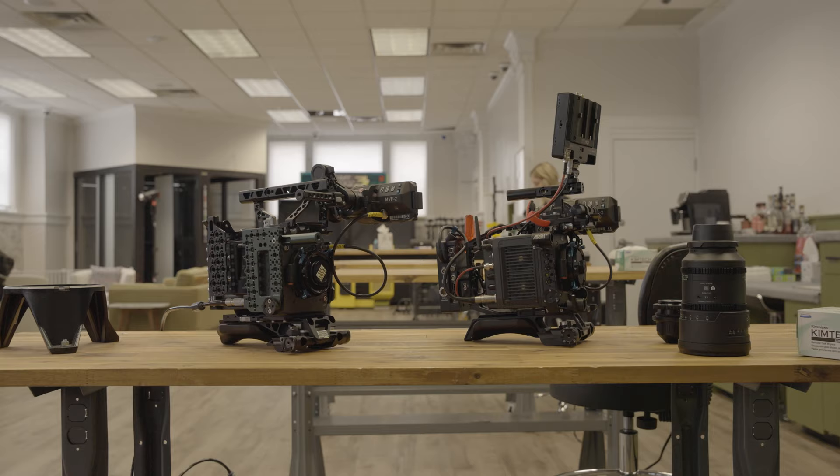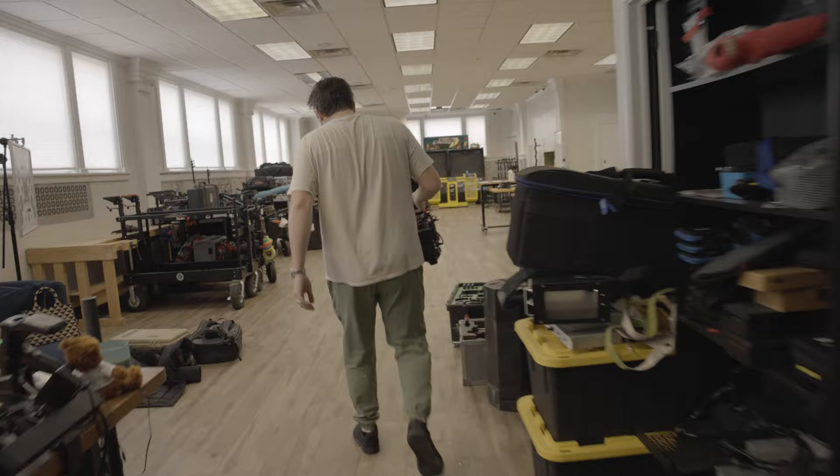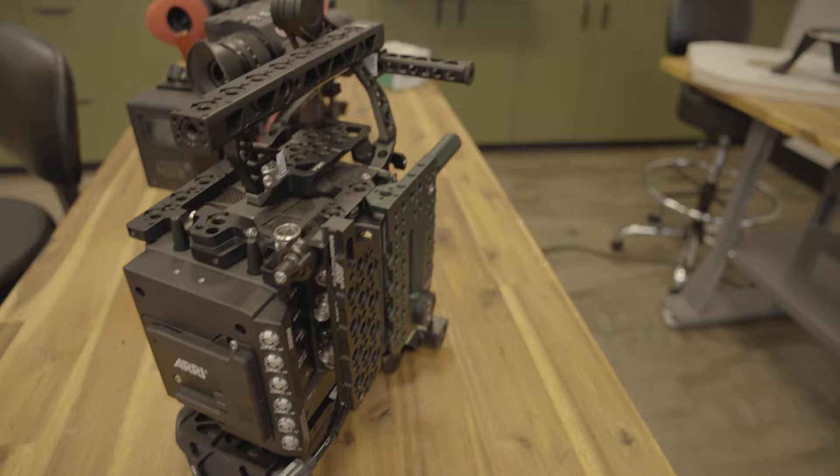I recently tested the Alexa 35 compared with the camera I've been using a lot over the past year and a half, two years — the one and only Alexa Mini LF. The whole thing was really quick; it was shot in about an hour. We're going to look at dynamic range, a quick touch on the different frame sizes, and where the two cameras clip.